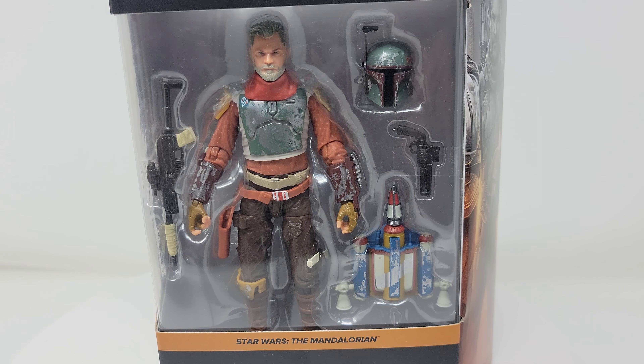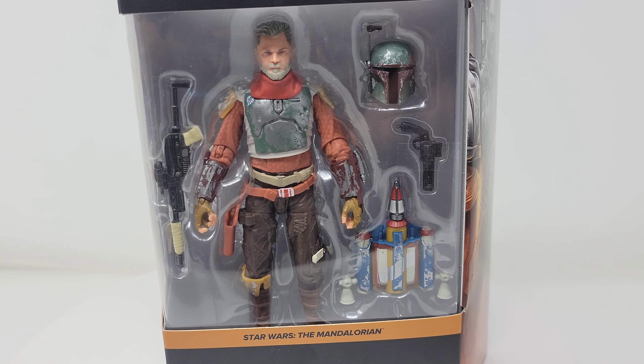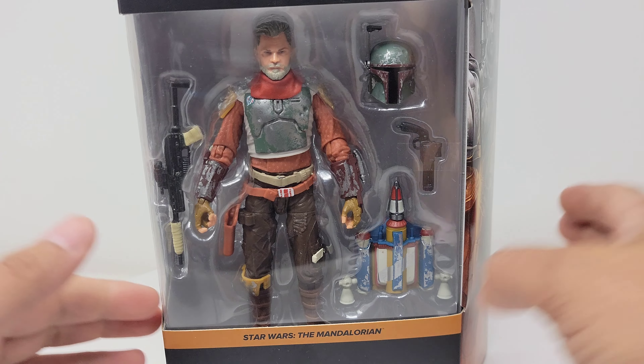Hello and welcome back to QC Comics everyone. Today we've got a good one. I haven't received many Black Series orders recently. However, I got a call from my GameStop and Star Wars — the Mandalorian line Cobb Vanth — finally arrived. And I gotta say, I was so excited to finally have this.